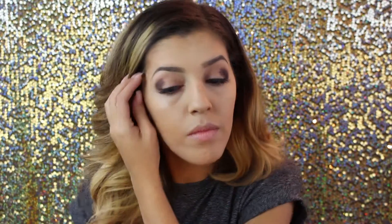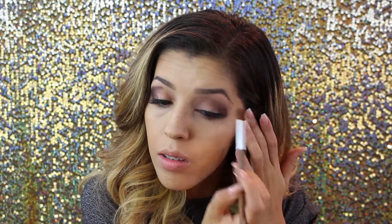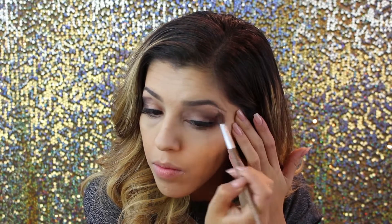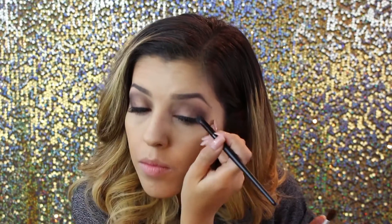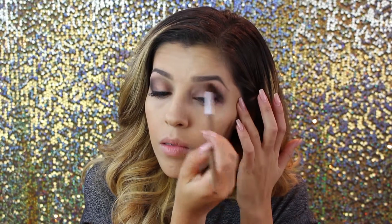Our next step is going back into the Lorac Pro Edition 1 palette and using the color deep purple to make the darkness and depth of our eyes. We're gonna put it in the creases and dab it on. This powder does drop a little bit, so feel free to brush off the remaining residue. We press it onto our lids going all the way to mid-center and then stop. Once you go in with a clean fluffy brush and blend it out, the lines gradually come together — this is definitely the messier side of things.